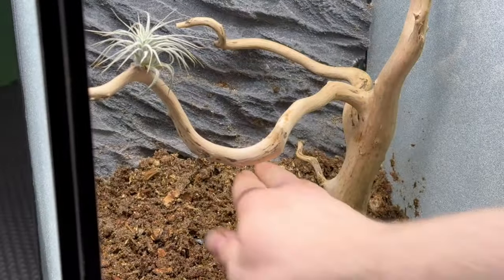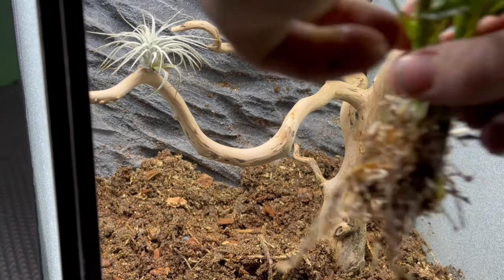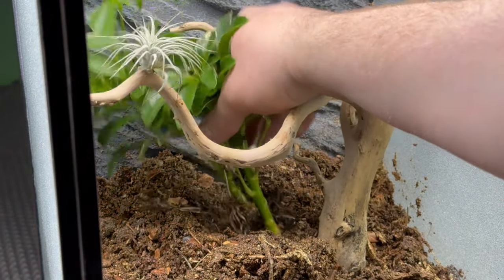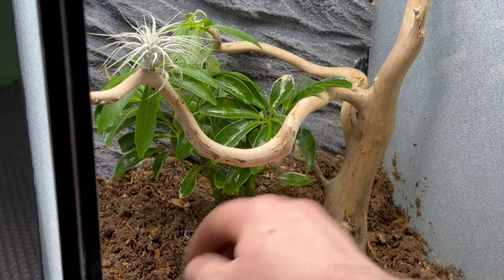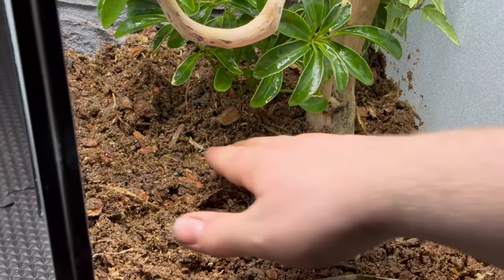After that, I could start planting. The first plant I added was this variegated umbrella plant towards the back middle of the terrarium. This will grow fairly large and fill in the space rather quickly, as well as provide a good variation in color and texture. Unfortunately though, this one wasn't as variegated as some of the others that I was able to get. Still, I think it looks good.